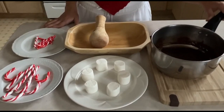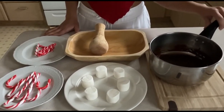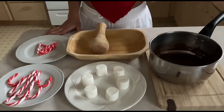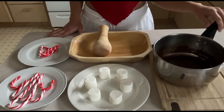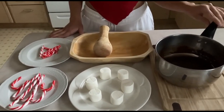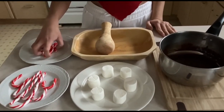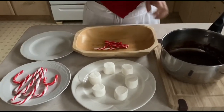We also need some melted chocolate. I just melted chocolate chips — milk chocolate chips. It's very easy: you just put it on low heat and melt the chocolate chips. To get started we're just going to crush our candy cane pieces. You can use a food processor or you can use something like this.